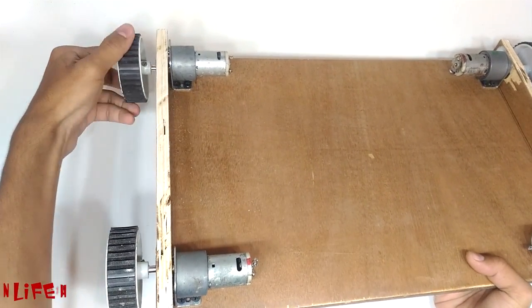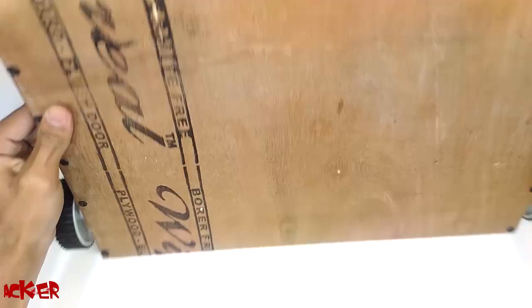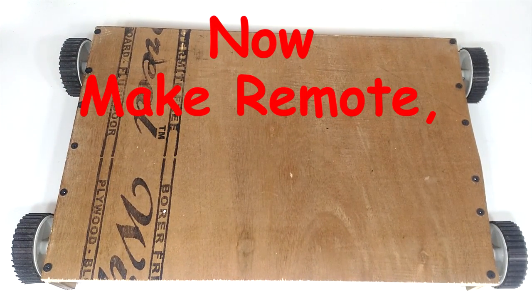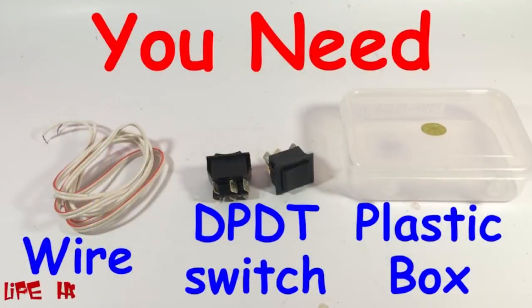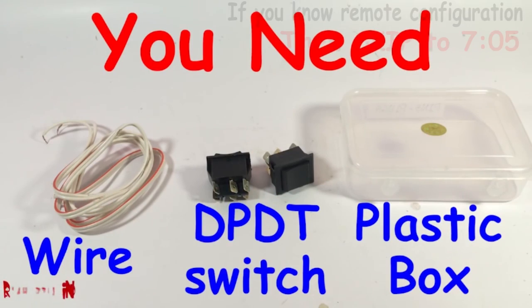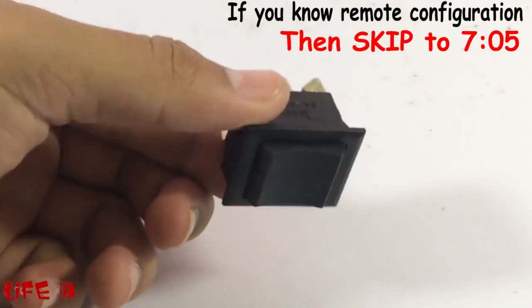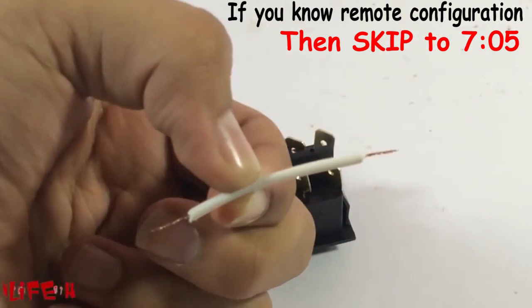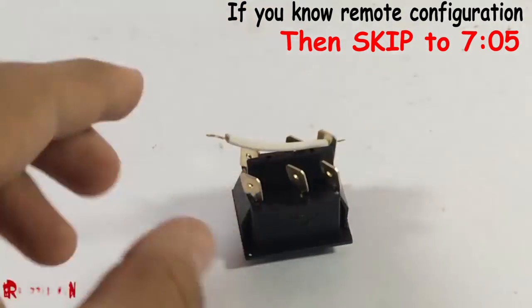Here we are done with the mechanical part and now we need to make a remote to control this. If you already know how to make a remote then you can skip this part, because I had already showed this configuration in the video of making a remote controlled car.